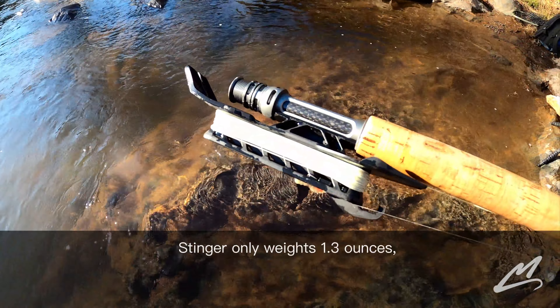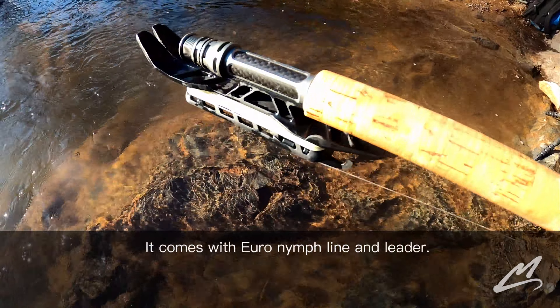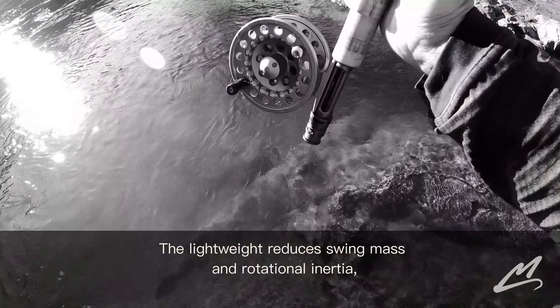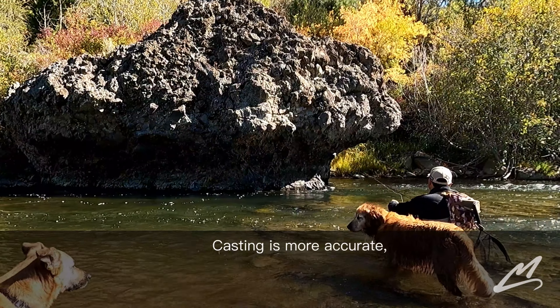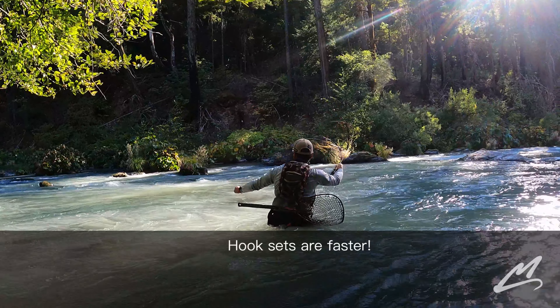The Stinger only weighs 1.3 ounces and it comes with a premium braided core nymph line leader system already installed. The lightweight and low profile design reduces swing mass and rotational inertia to heighten the action of your rod. Lightweight means your casting will be more accurate, your dead drifts are going to be longer, and your hook sets are going to be faster than ever before.